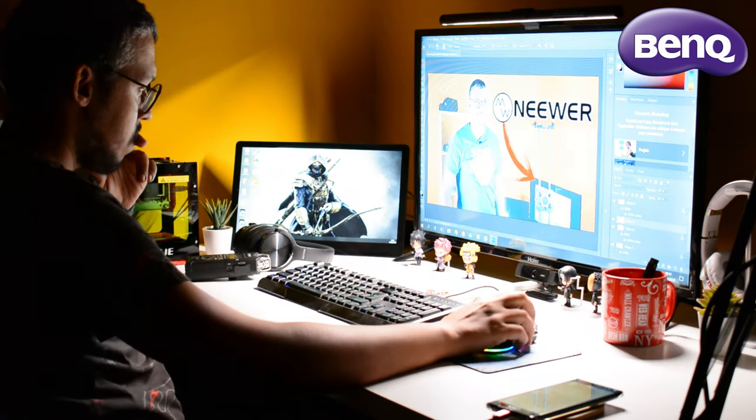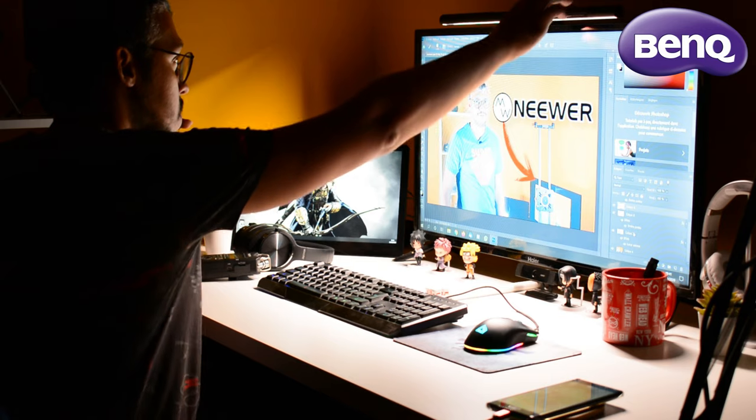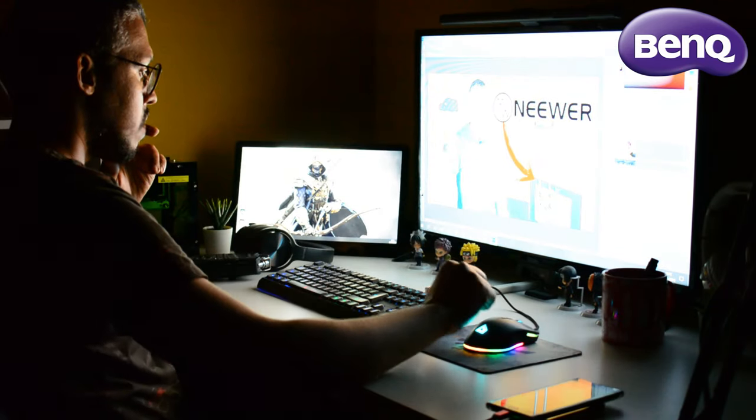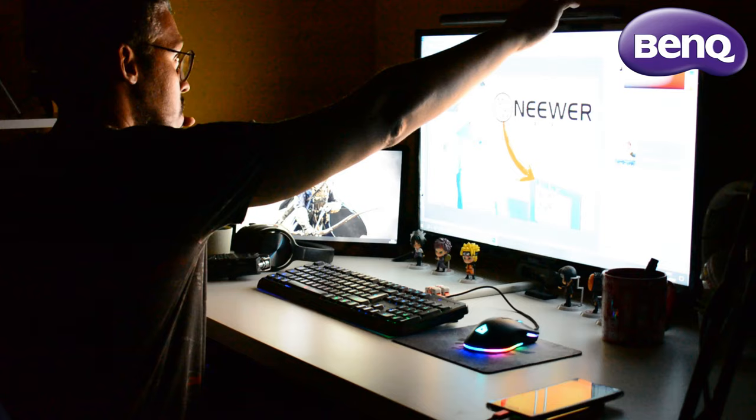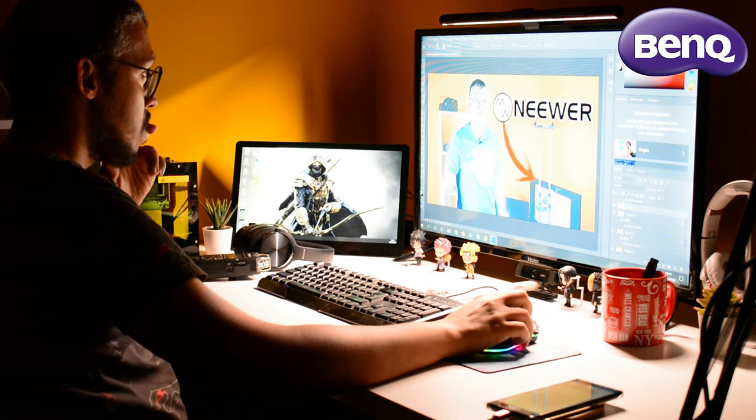Benk semble se soucier beaucoup de deux choses : votre vue et la planète avec son écosystème. En tant qu'entreprise, c'est merveilleux de leur part. Le point négatif est que la barre d'écran Benk monopolise le haut de votre moniteur. Attendez-vous donc à déplacer votre webcam en dessous de l'écran ou sur le côté. Mais tout cela reste mon avis personnel, et si vous avez cette barre d'écran Benk, elle sera d'une grande aide.